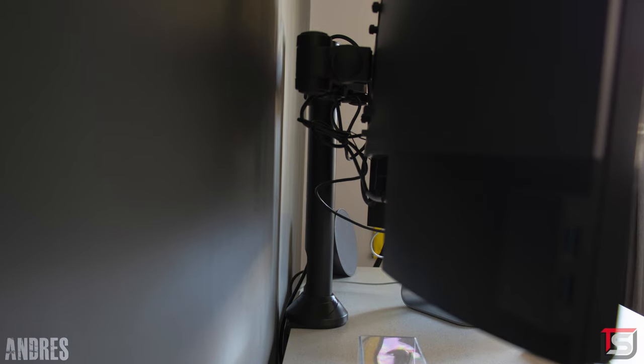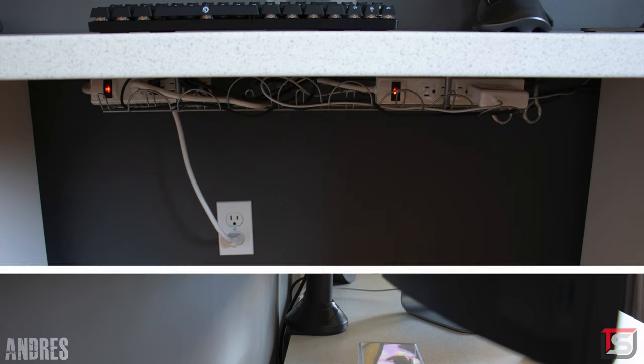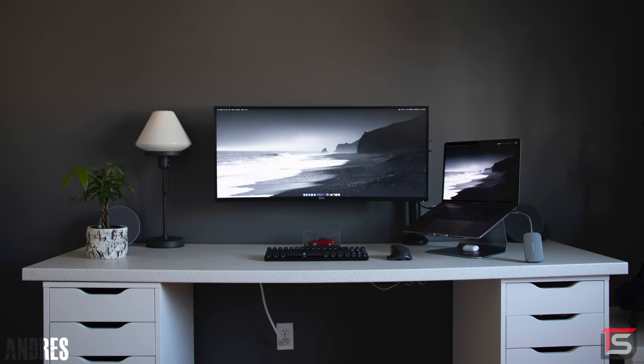Even the cables are managed neatly. The wires are routed behind the monitor mount and into the signum rack underneath his desk. A very simple yet productive setup. Thank you Andre for entering.